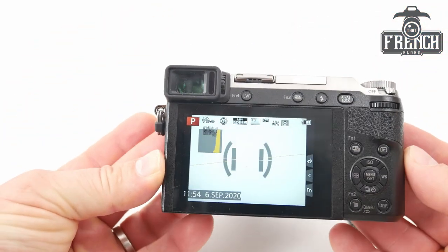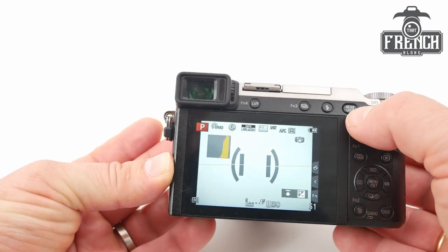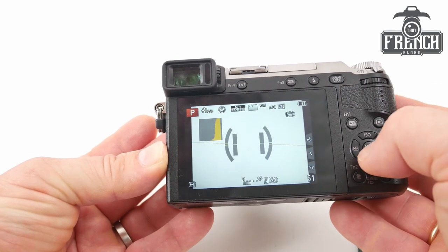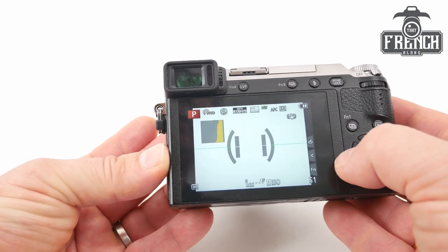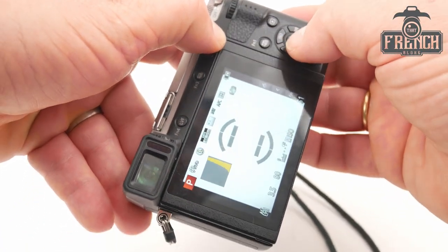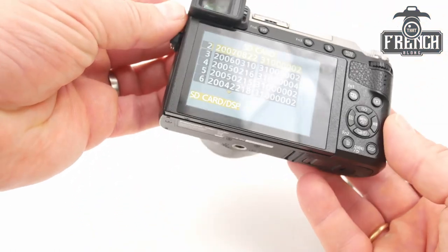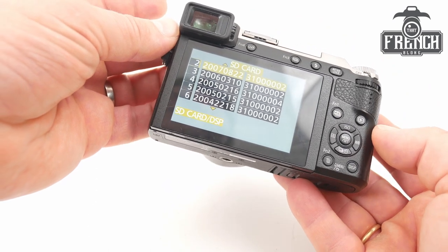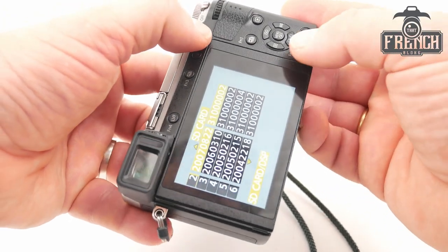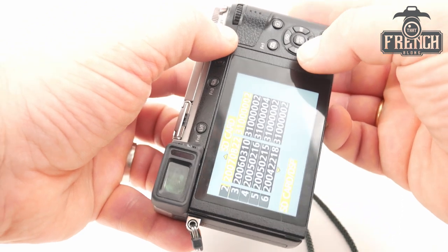Now your camera is on. What you will need to do is press the AF-AE lock button again, the menu set button and the left cursor — AF-AE, menu set and left. You can see that you have some information about your SD card. Then you need to repeat the last step: AF-AE lock button, menu set and left cursor.